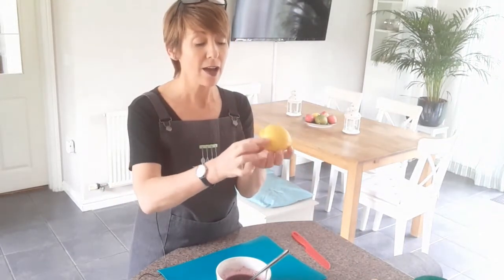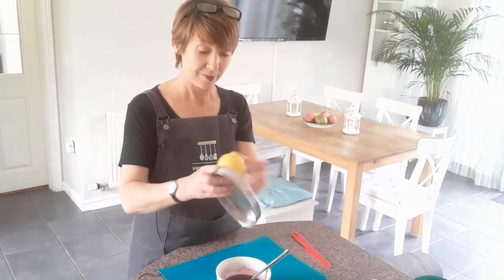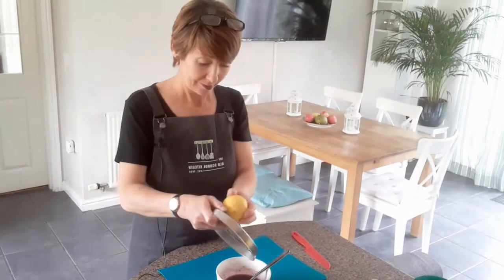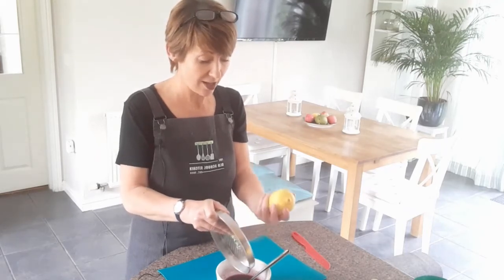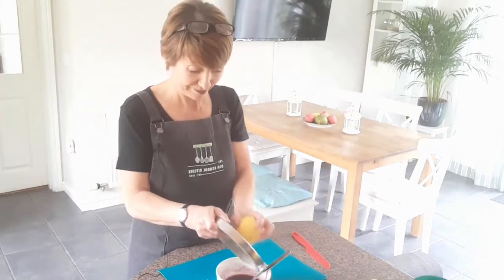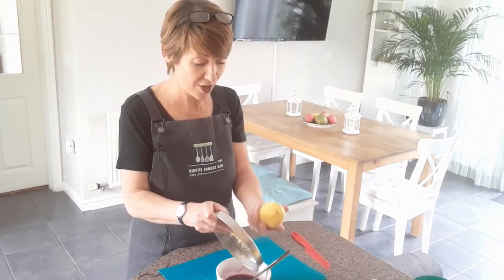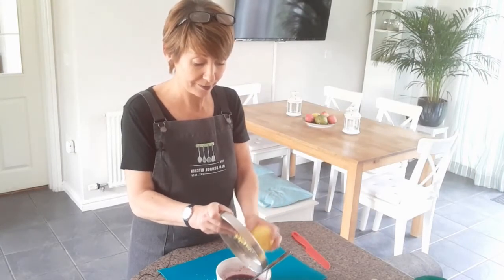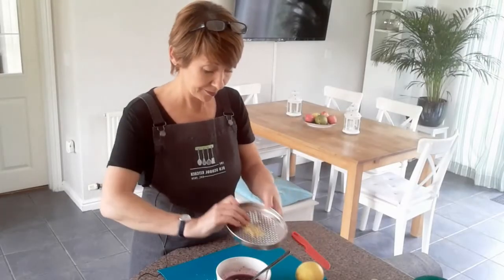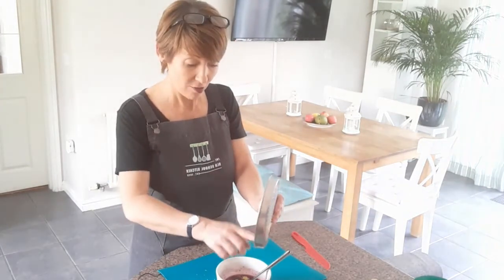The zest is just the top layer of skin on a lemon — a very thin layer, the yellow bit only. Underneath the yellow there's a white part which tastes very bitter so we don't want that. I've got my grater and I only want the zest of about half the lemon, so I do one or two scrapes on each area and just keep turning so you don't get the white parts. It will smell amazing — a beautiful lemony smell. Make sure you scrape all the lemon zest off your grater because it tends to get stuck in.